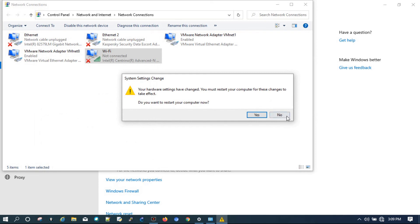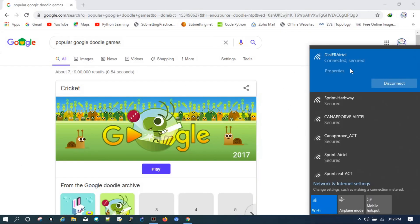It is now asking to restart your computer, so restart to take the changes into effect. Once you update your Wi-Fi drivers in this way, you will notice your Wi-Fi signals got boosted.